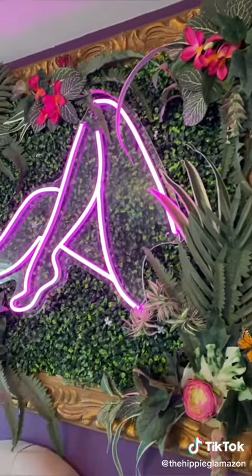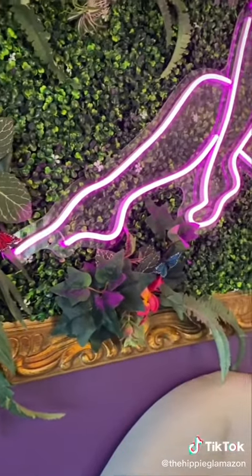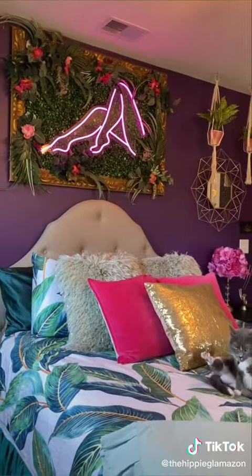We got the frame for free and we found the neon sign online. It was pricey so I splurged a little for this project, but you could definitely make something similar to this for pretty cheap. Follow me for more DIYs and colorful home decor!